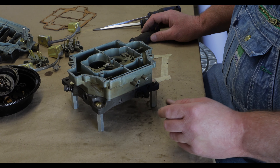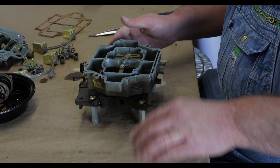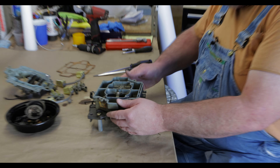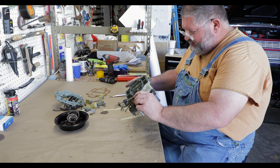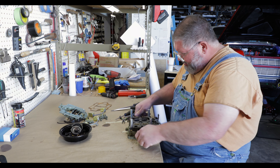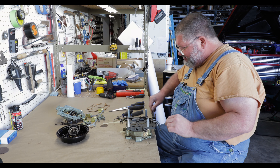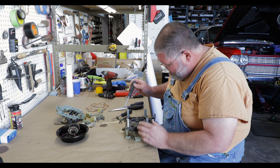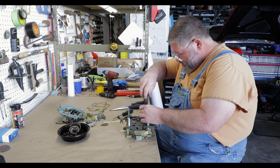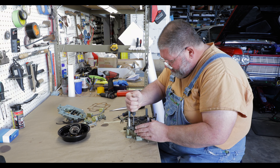Actually, the first one of these Quadrajets I ever did came to me in a shoe box — someone died taking it apart and couldn't figure out how to put it back together, so I had to verify all the parts were there and reassemble it. I've got some standoffs here which makes it a little bit easier to work on so the linkages don't drag on the bench.